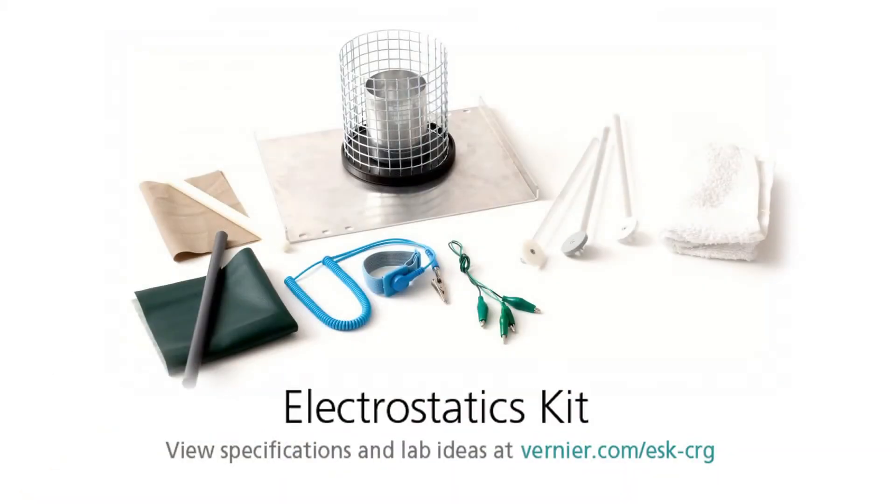This is the Vernier Electrostatics Kit. It's used with our charge sensor for some of the electrostatics experiments. Just a brief overview of what comes with the kit.